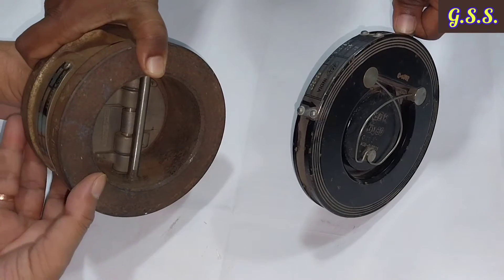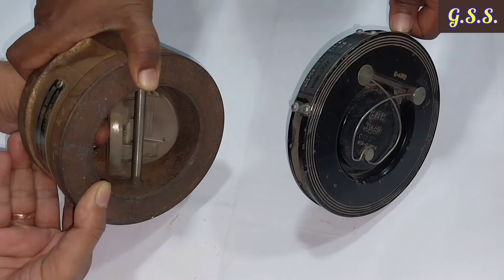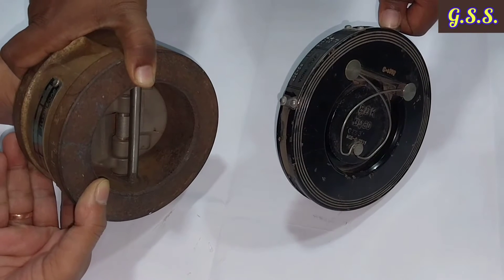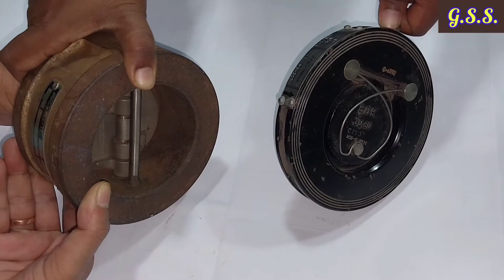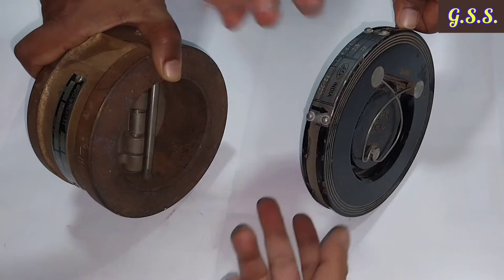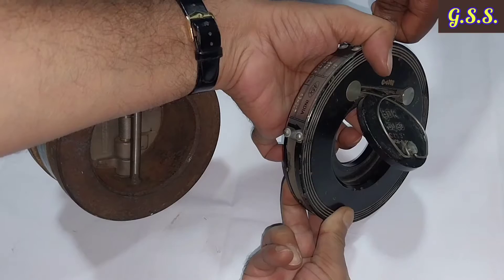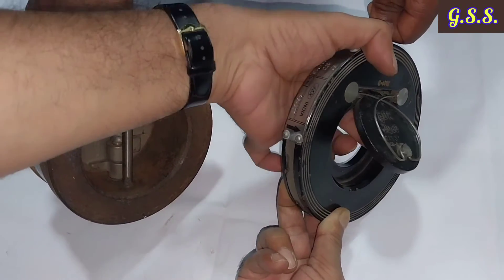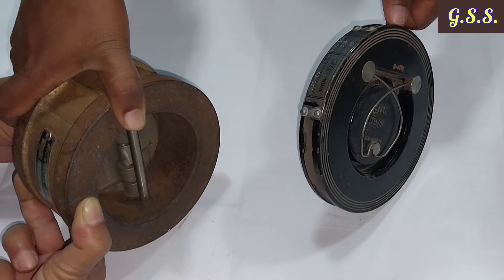For the dual plate or dual flap check valve, the disc opening force equals pressure multiplied by cross-sectional area. Since two discs are present, the force requirement per disc is half. In the case of the single flap check valve, the force requirement covers the full cross-sectional area of the valve multiplied by pressure.